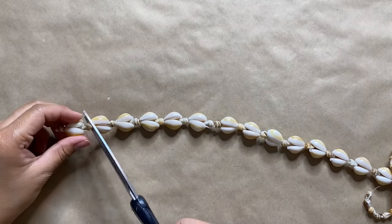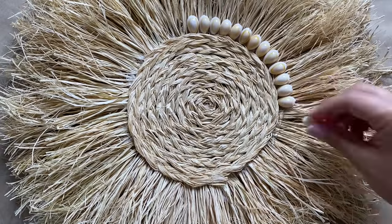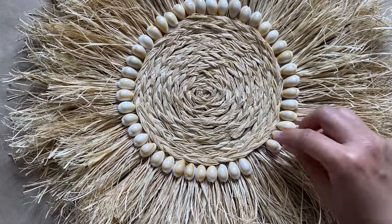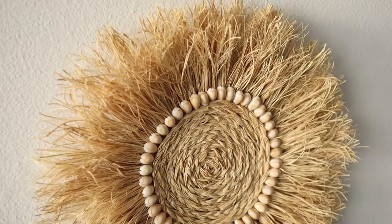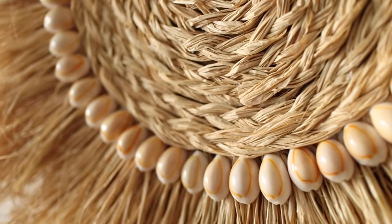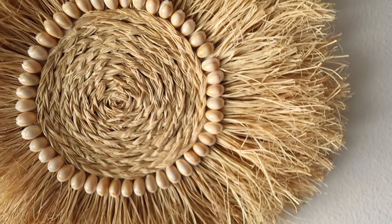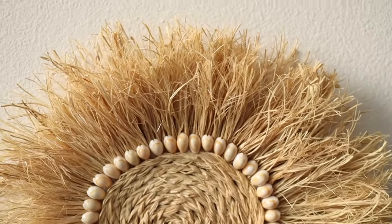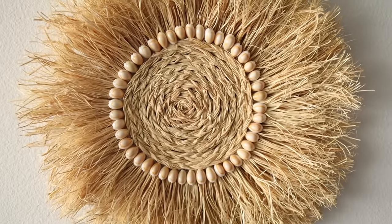To add some interest, I'm gluing down some shells to create a circle design. You can add as many or as few as you'd like — this is also a great way to conceal some of those edges. The last thing we need to do is add a loop to the back so we can hang it for display. You can totally customize this project and make it as large or as small as you'd like. You could even make a grouping of these to create a little gallery wall, which I think would look so amazing. The raffia gives such a nice tropical boho feel, and the fringe and volume on this piece is just everything. I really love how much of a statement this makes on my wall, and it was just so simple and easy to create.